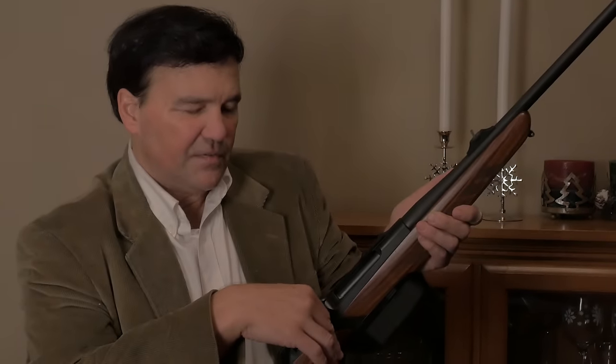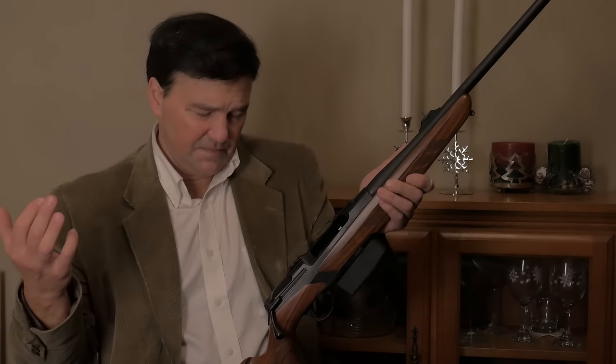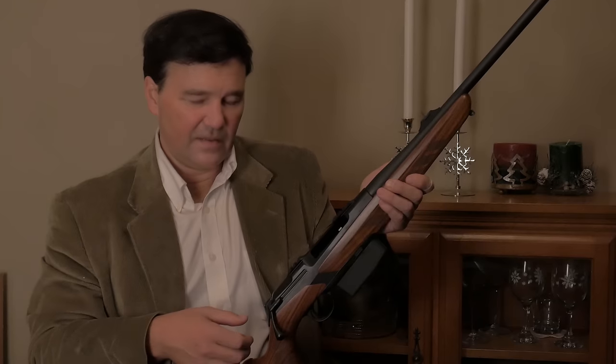A hundred years ago a lot of cartridges failed — brass was not as perfected as it is now. But the Merkle Helix, as far as I can tell, is a fantastic rifle. I don't work for Merkle and I just have this one Helix in .308. By the way, this yellow rifle is in 6.5x55, and this barrel is a .243, but it doesn't have to be.